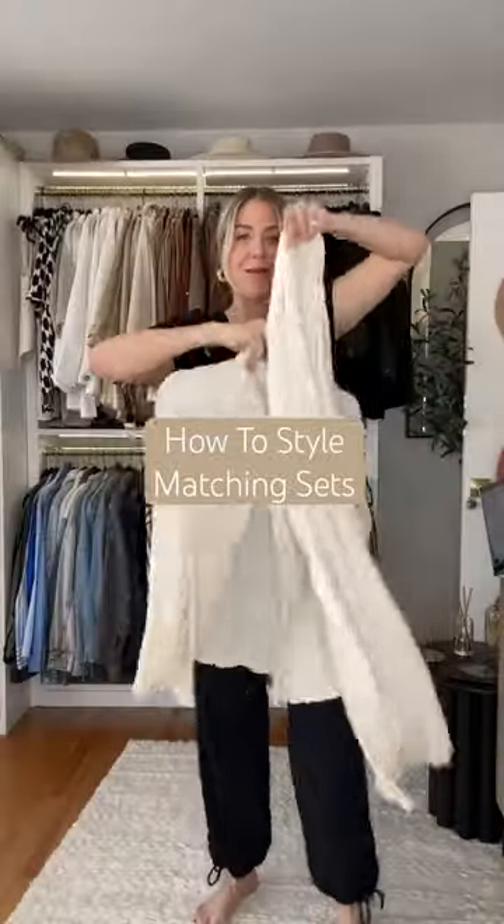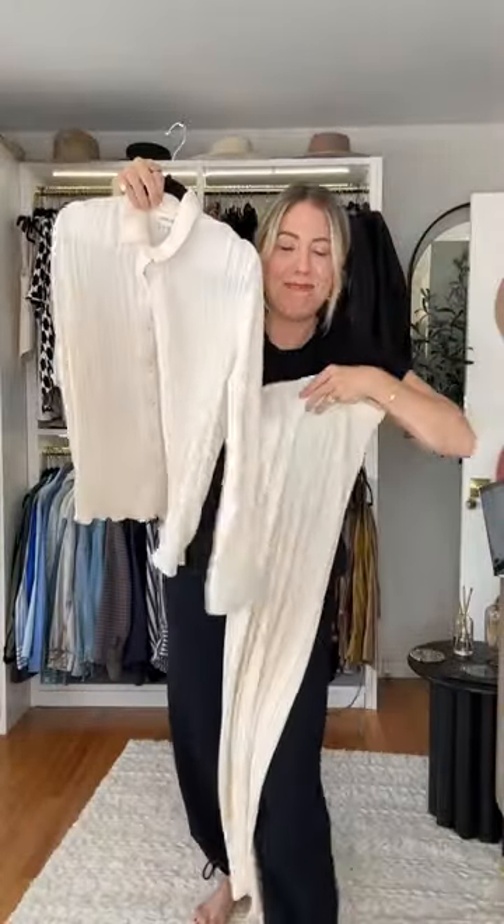Are you someone who feels like matching sets look like pajamas? This kind of looks like pajamas. Well, I'm going to show you how to wear matching sets so they don't look like pajamas.